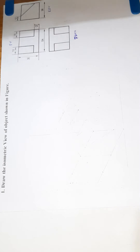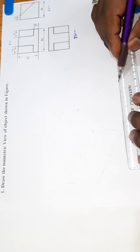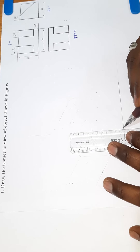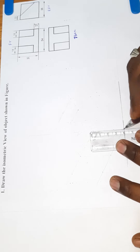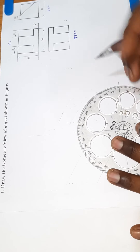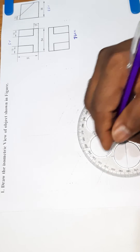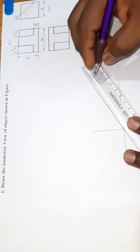First, draw a horizontal line. Then drop a line on the left side. Height drop, height drop, height drop. Next, mark the edge, mark the edge. Mark the line, then project.